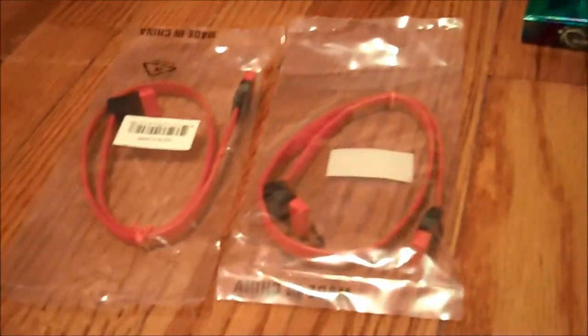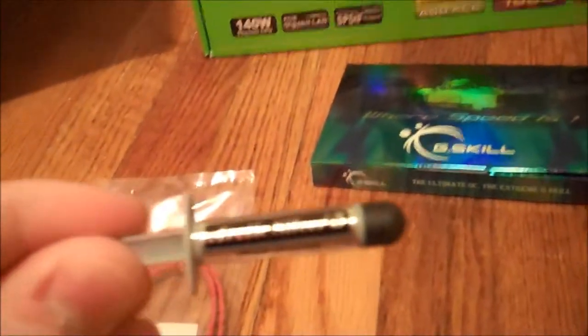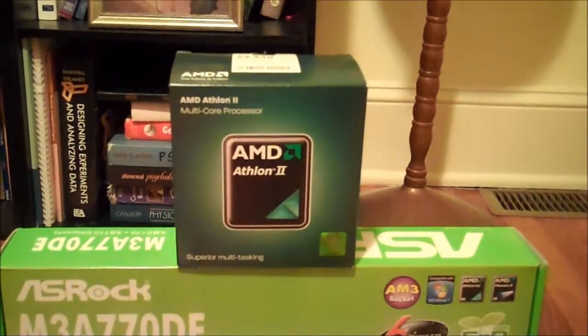I also ordered a couple of other things just in case I need them: two SATA cables, and a little tube of Arctic Silver 5 for connecting our CPU to the heat sink, so that we get a good dispersal of heat. So let's get started putting this thing together.